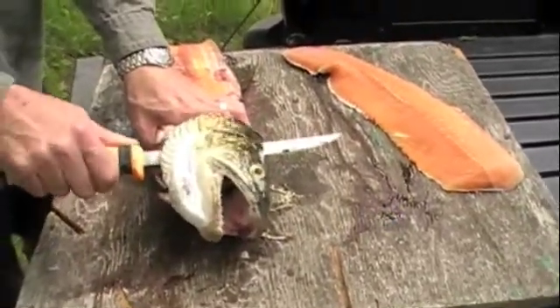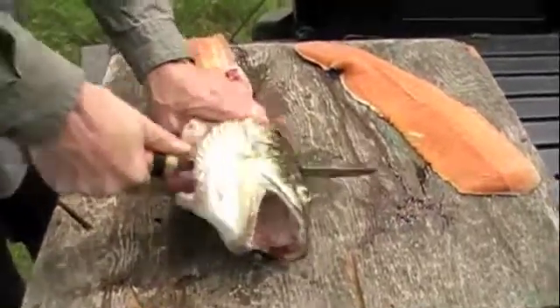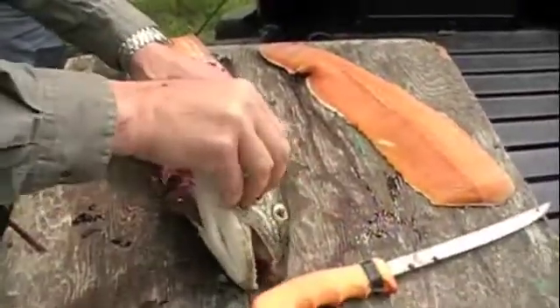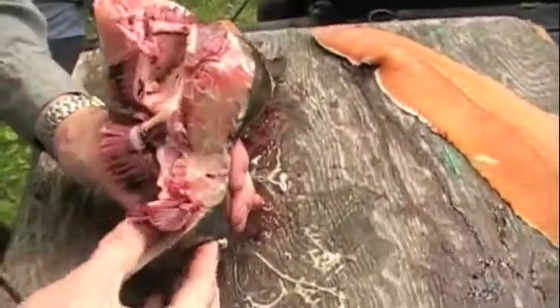So you go in as far as the gill plate will allow you, and then you cut straight down. And this is going to be a complete fluke here, but if you get lucky, there's the brain right there.